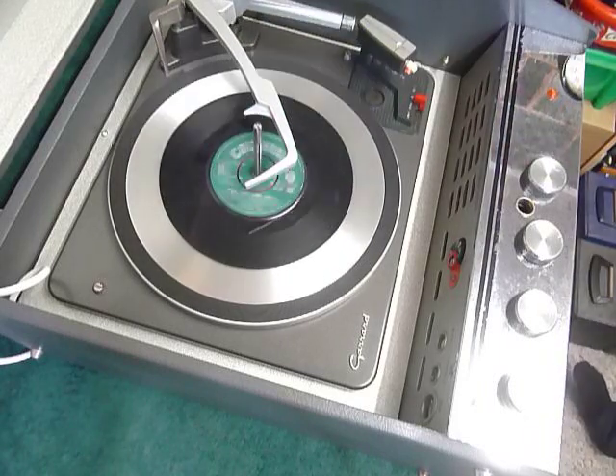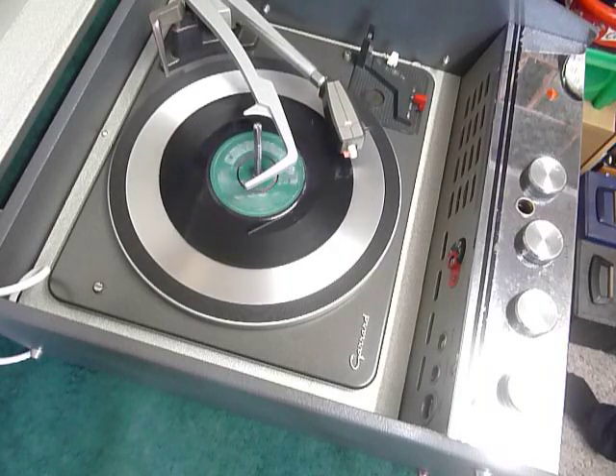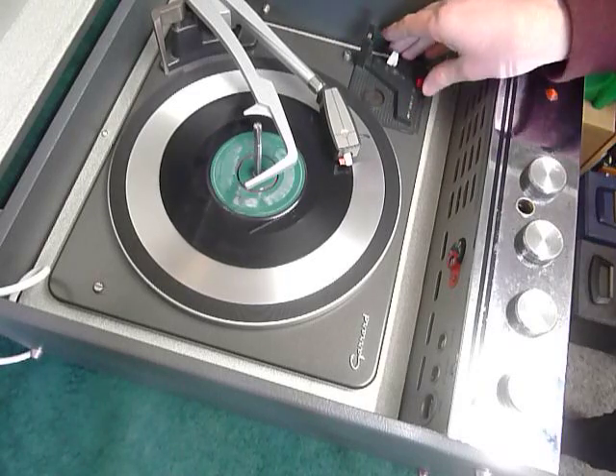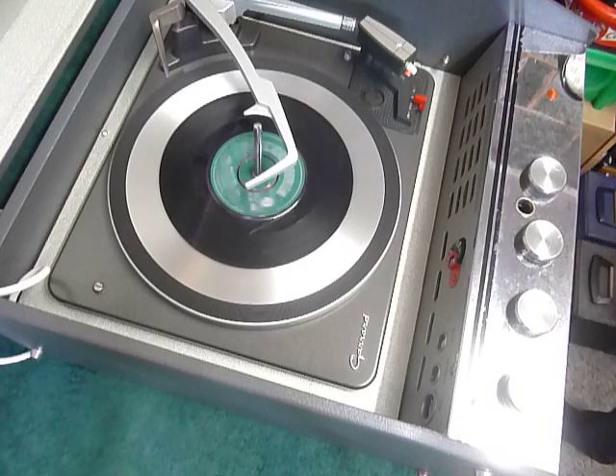Select auto again to switch to the next record. I'll just demonstrate with the start of a 12-inch record as well.